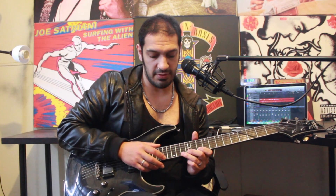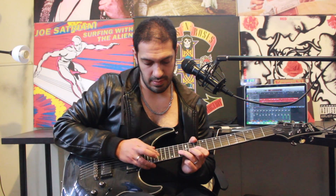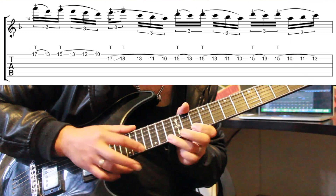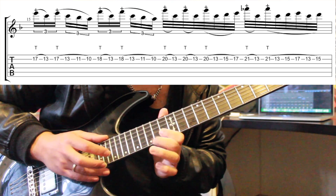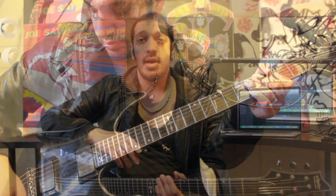Let's do it relatively slowly and then try it again with some tabs. And that was the solo from To End The Rapture. Hope you guys have enjoyed that. Please like and subscribe if you haven't already, and please check the links in the description box to my Facebook page and also to my Patreon. Take care guys, I'll see you soon.